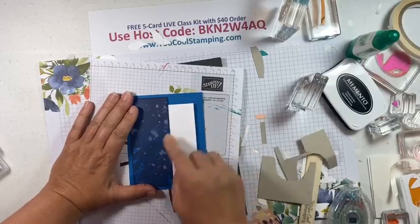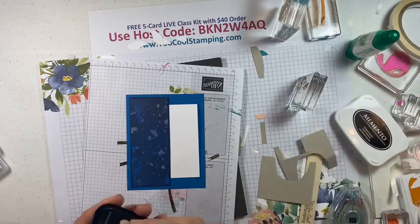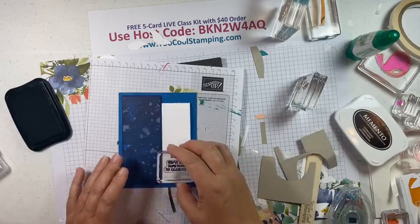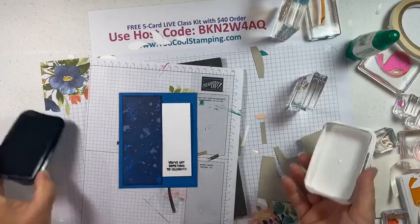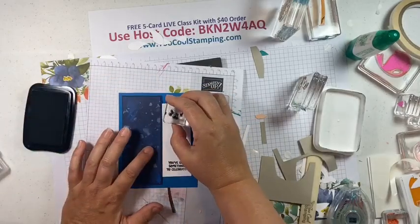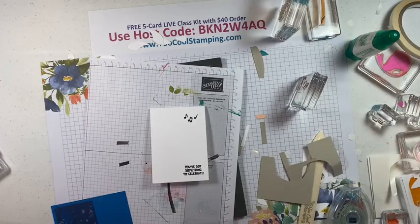This time we'll have a cute little card in basic white — three inches wide and eight and a half inches long, scored at four and a quarter — that will slip into this pocket. We're going to stamp 'you've got something to celebrate' right there so we know it's showing when the card is in the pocket. We'll also add some musical notes.